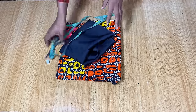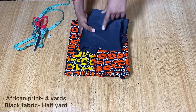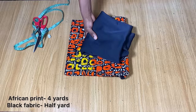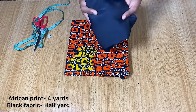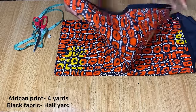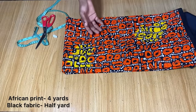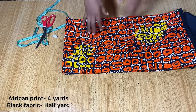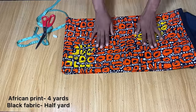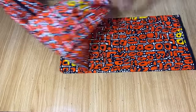To make this dress you will need just two different types of fabrics. You need a black fabric — this one I have here is about half a yard, and it is a duchess fabric. You will also need an African print of your choice. This one I have here is four yards of fabric, because my client is quite tall and she also needs a little bit of train.